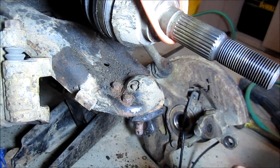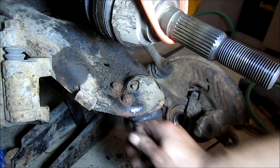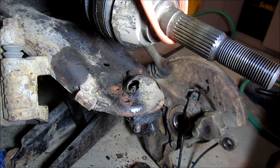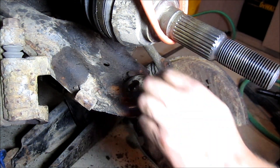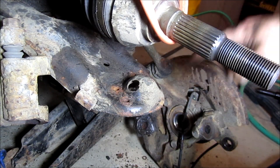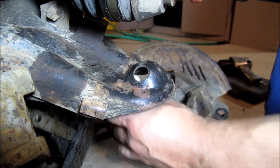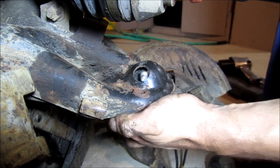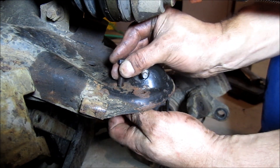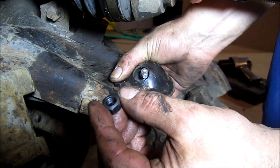I'm going to knock these out and remove this ball joint — you can see it's already loose. Let me grab the new ball joint and clean this up. I went ahead and put the grease fitting in because it's easier to do now. I'm also going to put the bolts with the head up and threads down. There are no washers.